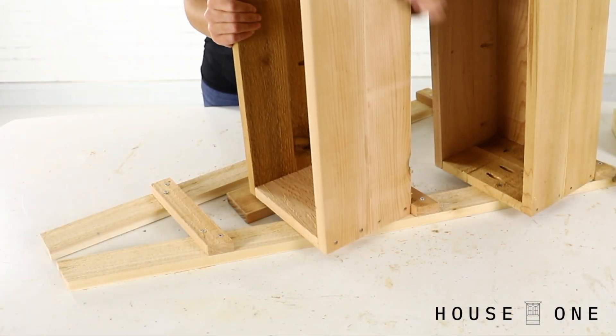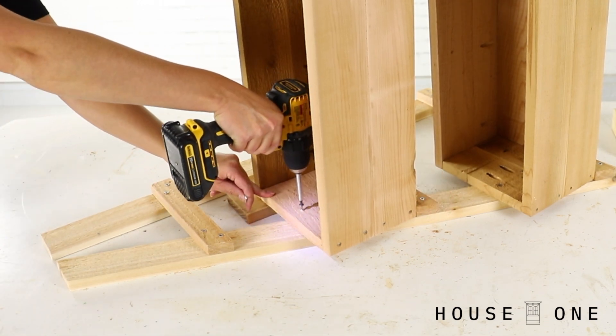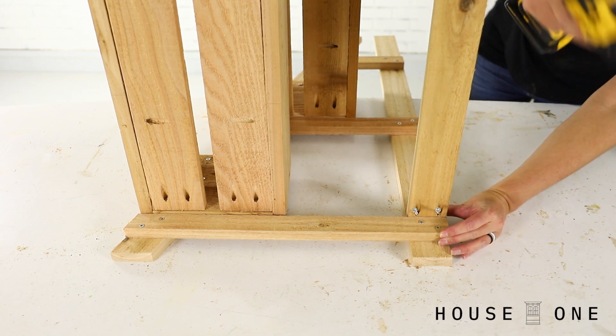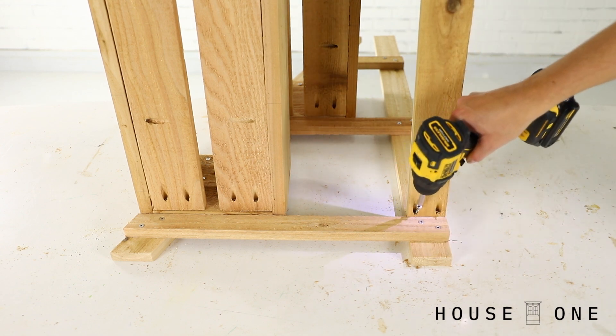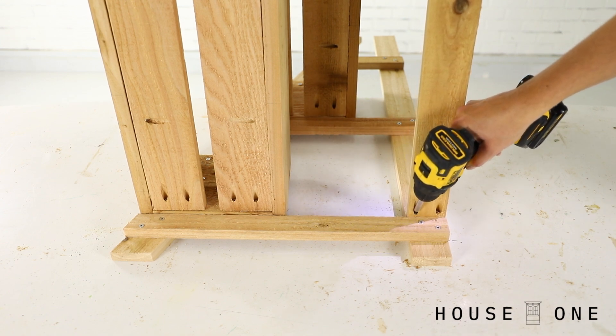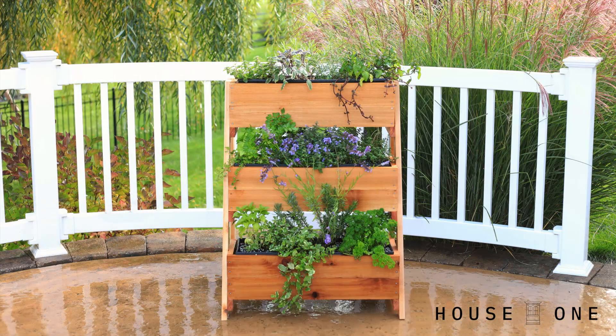Screw through the boxes and into the legs using 1-5/8-inch screws. Place the 1x3 cross piece between the back legs resting on the bottom supports, and drive 1.5-inch screws through the pocket holes in the underside of the cross piece and into the legs. Add the window box liners, soil, and plantings and enjoy your new tiered planter.